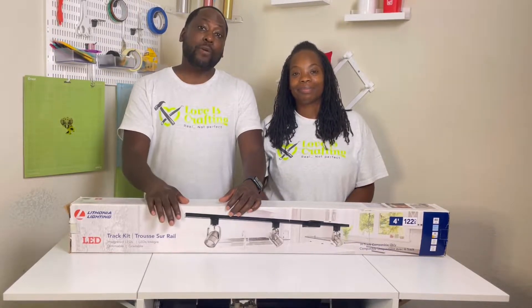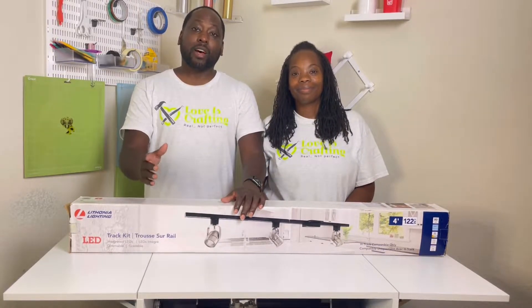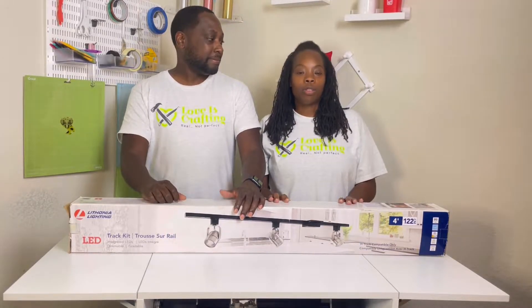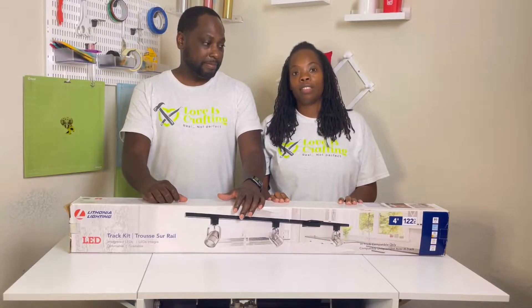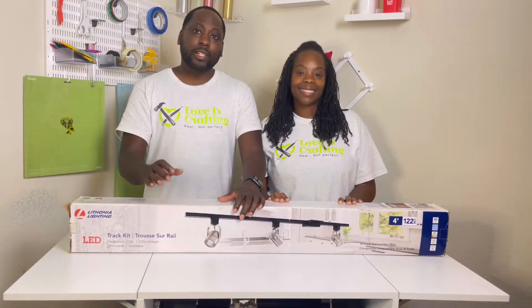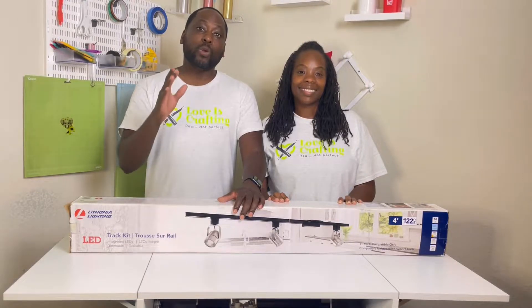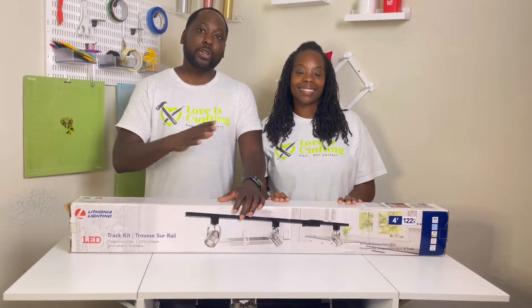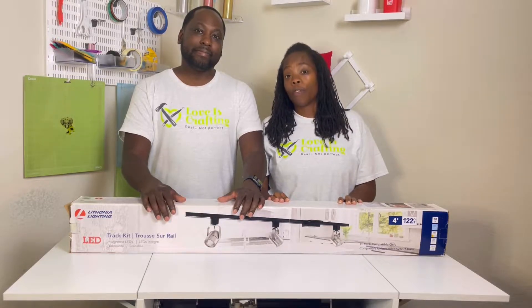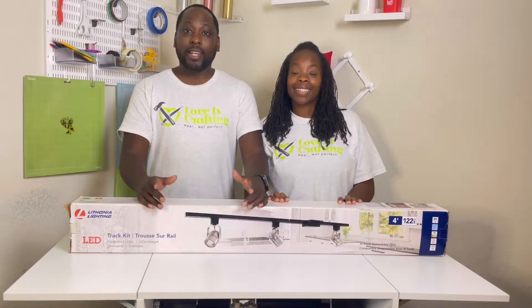We were not happy with our current pendant lighting and thought that track lighting would be a nice upgrade. We will walk you through step by step as we install this Lithonia track lighting kit. Now this isn't the hardest installation in the world, but we thought we could bring you some tips and tricks that you can use with all of your other projects. You can show your support for the channel by liking, commenting, and subscribing.